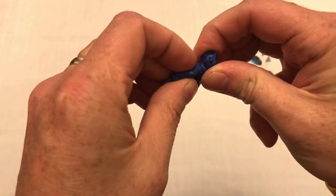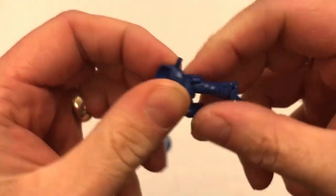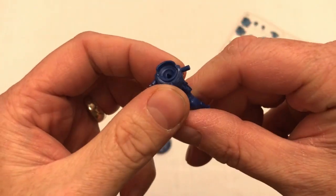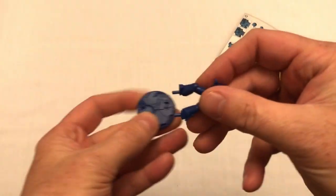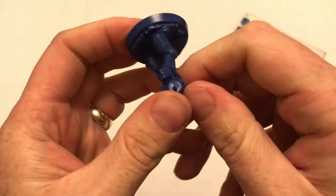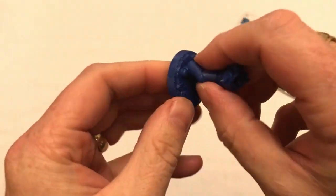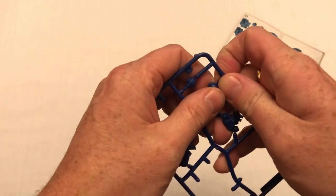They clip together really nicely — that went together well. That's a very tight, good fit. Well done, good sculpting. Everything seems to be going together very nicely indeed. Arm four next.